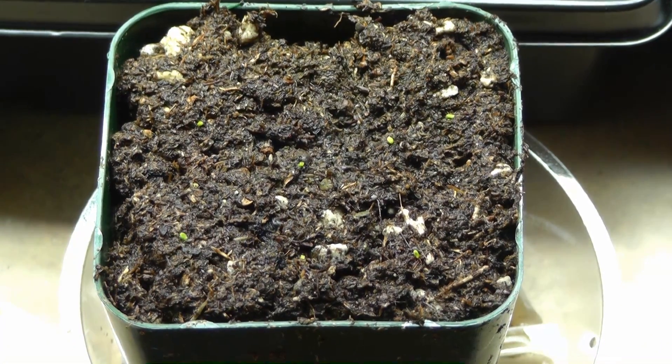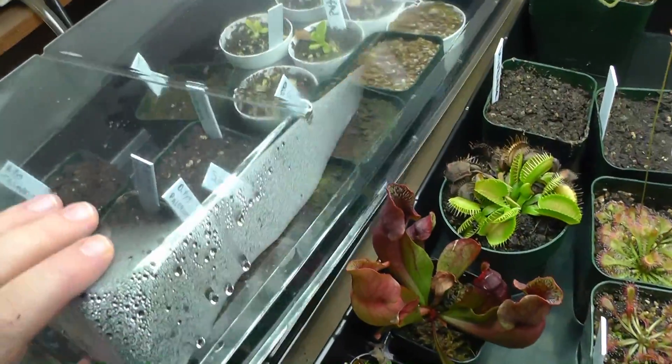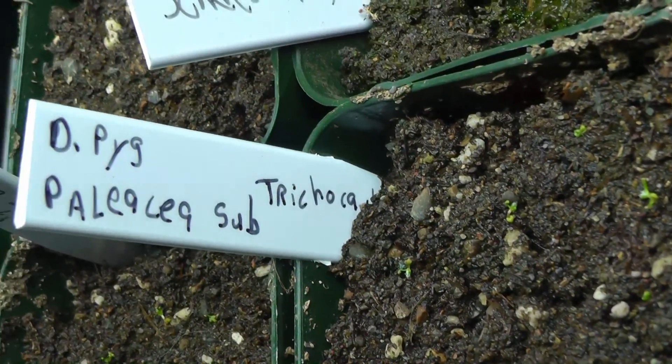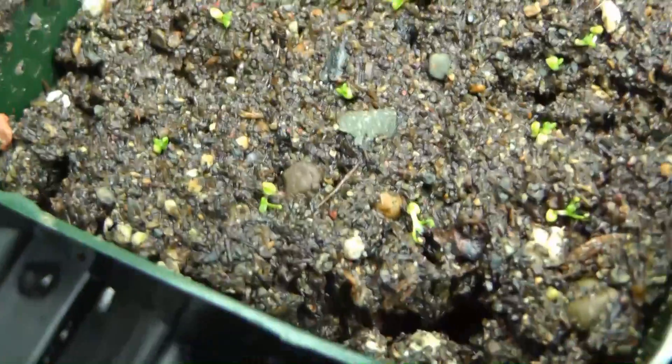There we go, we got them all planted. These will sprout pretty fast. Let me show you — I have quite a few started over here. I planted these just a few days ago and almost every single one has sprouted already. They're pygmy sundews, and in a few days these new ones will be sprouting too.